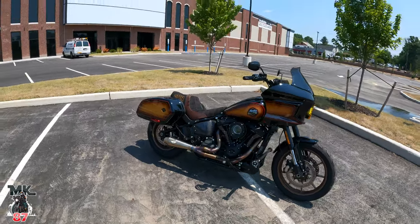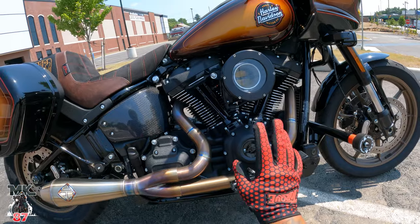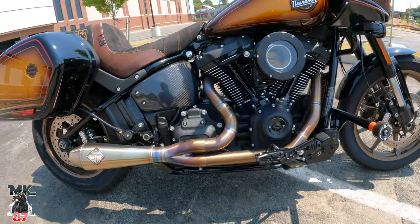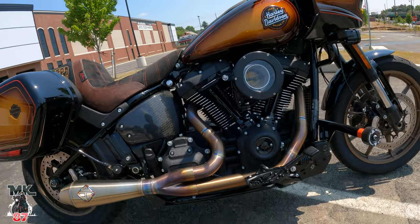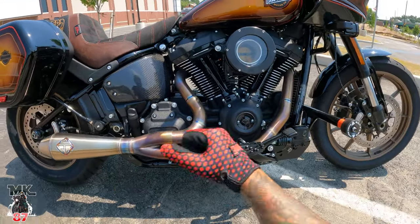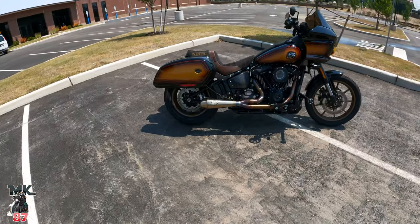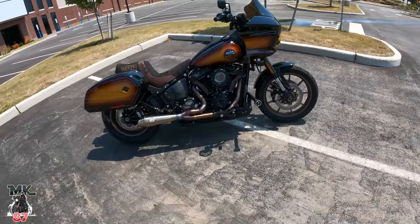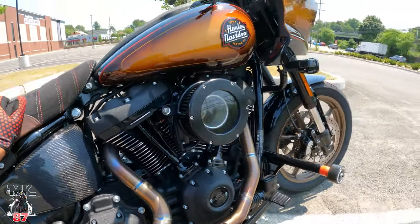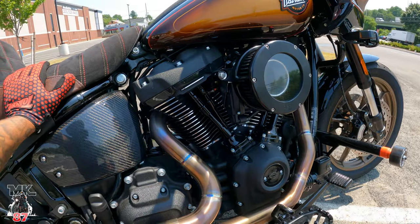Last but not least, let's talk about the stage two. For the cam we have the Psychorama 483 cam — a beautiful, awesome performance cam. It's comparable to a 475 in terms of sound and power delivery, but this one has a deeper lobe to it. I love the sound of it — this is exactly the sound and performance I wanted out of this bike. That's why this bike sounds so great with that pipe and the stage two all combined. If you want to know all the parts that went into the stage two, there's a video for that — I'll link it at the end.